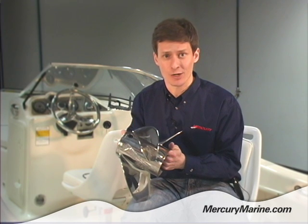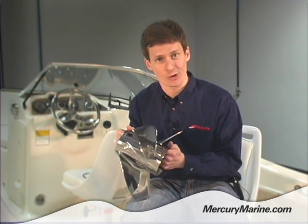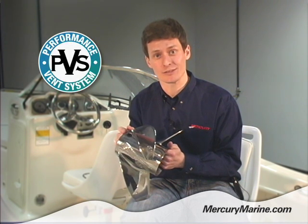That's not to say you can't experiment, but generally those boaters are using the solid plugs. I'm Dirk Bjornstad, these are PVS plugs for Mercury Propellers.